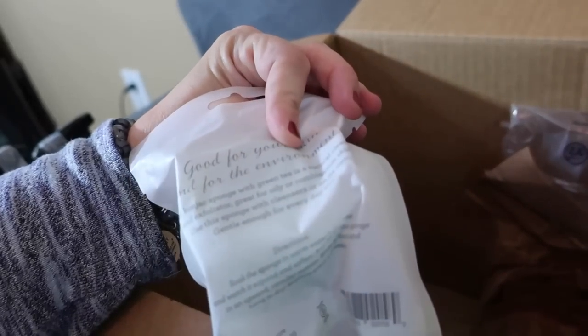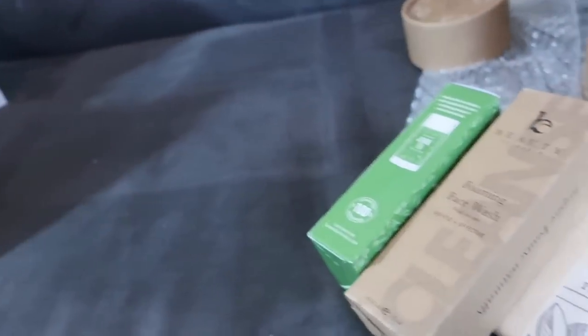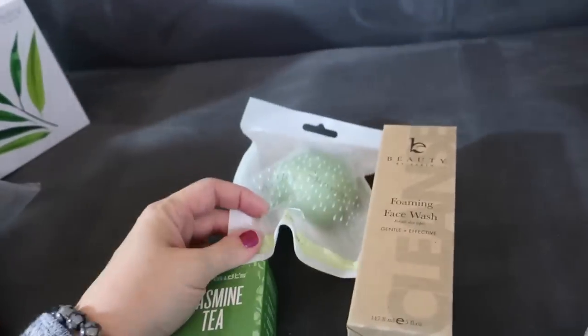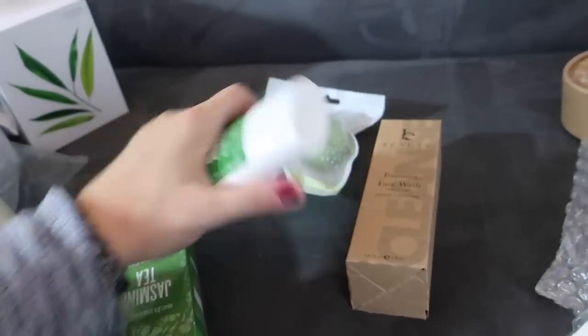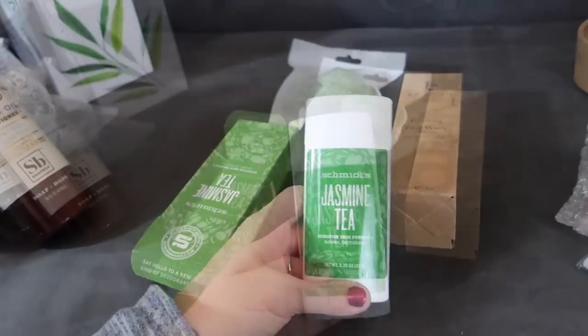Down here there is a green tea sponge — it's an exfoliator for your skin and it goes with this Beauty by Earth facial cleanser. I believe those came as a set. I got those two things to try together. I also got this jasmine tea sensitive skin deodorant — I'm always looking for a good deodorant. I have one I get from Amazon, but this sensitive skin jasmine tea formula had pretty good reviews, so I wanted to try it out.